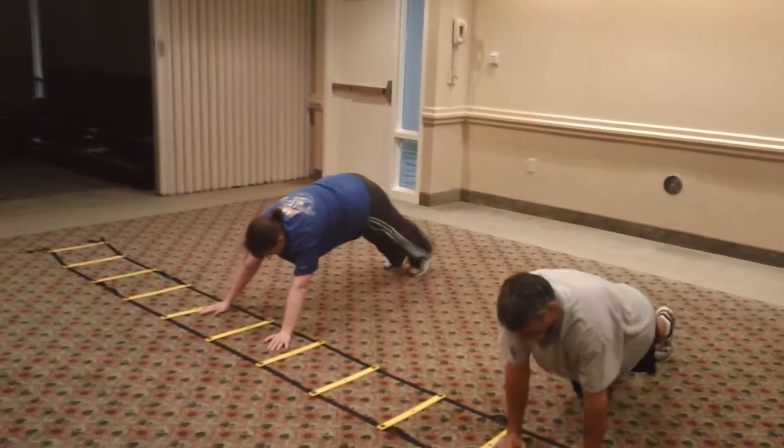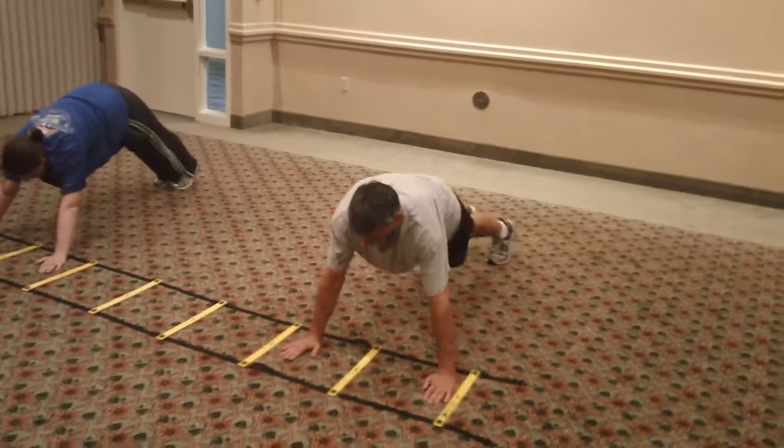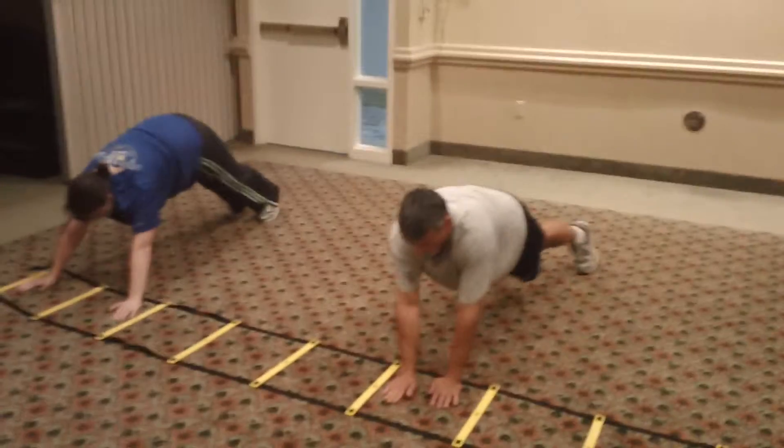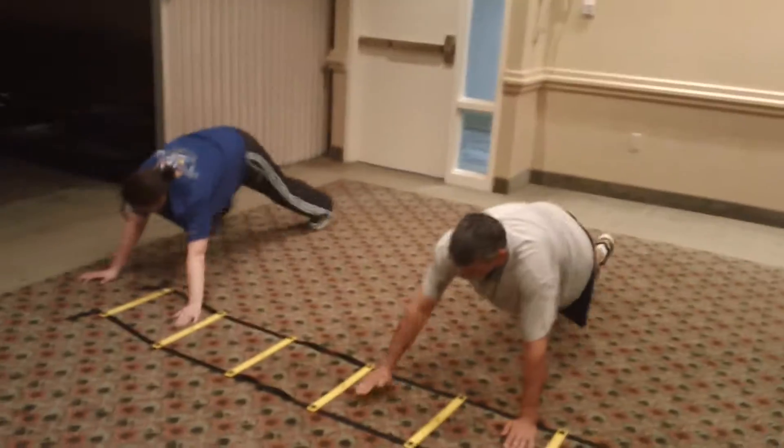Move those feet with the hands, feet with the hands. Good, there you go, there you go. You got 10 seconds, rep it out, rep it out.